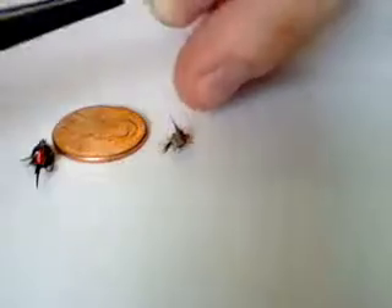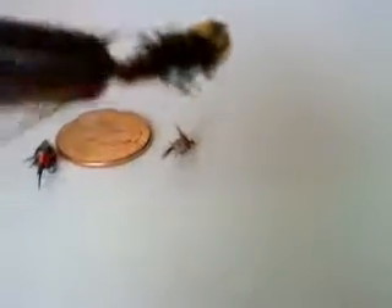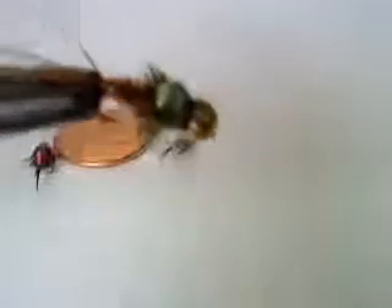And this last one is called a pheasant tail. Great fly. We're doing a video for Glenn — great fly here, buddy. You cannot go wrong with this fly.